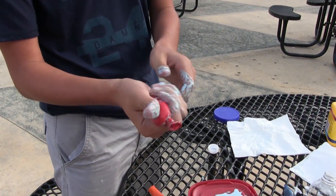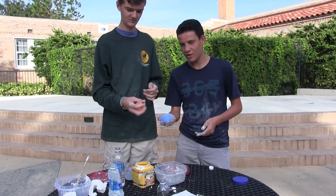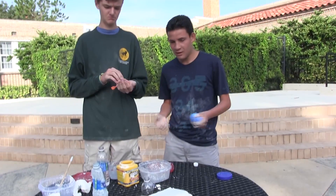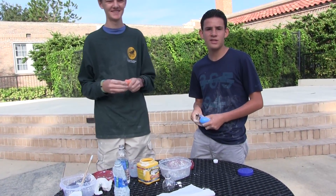You got your stress ball right there. That's cool. So yeah guys, that's how you make your Oobleck stress ball. It's really messy. That's all for today guys, I'm Manny. This is John. We'll see you guys next time.